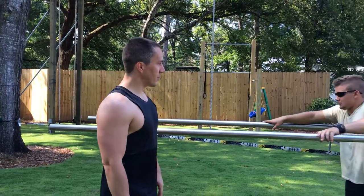Hey guys, I wanted to show you the outdoor workout featured move. This is called Parallel Bar Push-ups, sometimes we call them bar presses, so I'm going to ask Chris to jump up here.